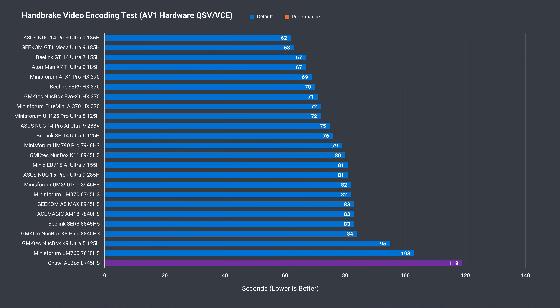Offloading the same workload onto the integrated graphics, and unsurprisingly it does much better with two sticks, with similar performance to the other 8000 series chips with Radeon 780M.